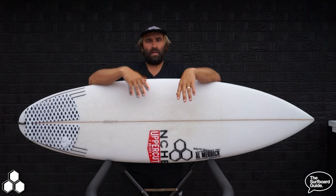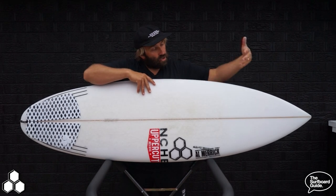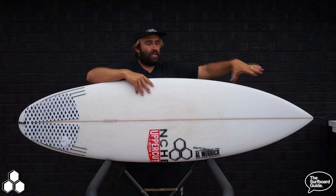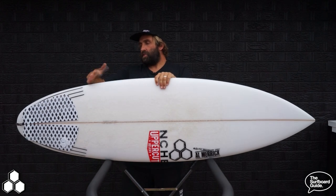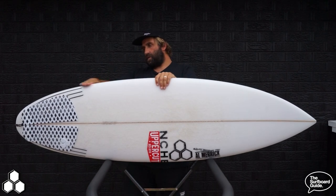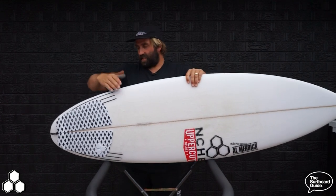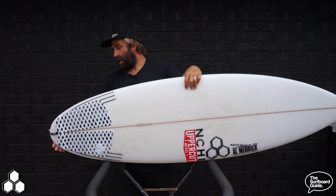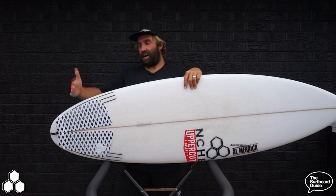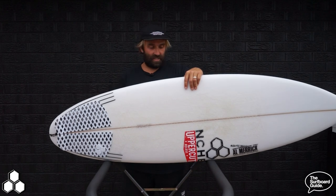Looking over the Neckbeard 3, it's much similar to the Neckbeard 2 — same wide point, same width through the front. I think like the front two-thirds of the board is much the same, and just in front of the fins it still has a bit of a hip. The big change is obviously this round tail, which for some people is probably a little bit easier on the eye, though it raises some questions from die-hards of that big square chop tail — like myself.